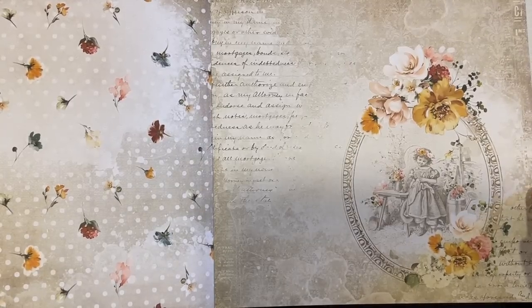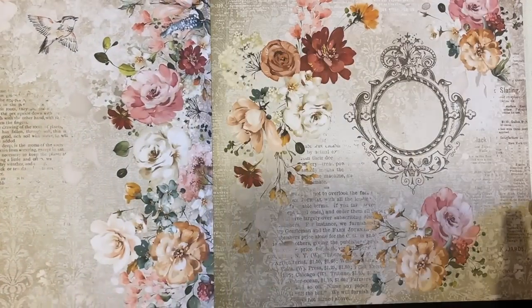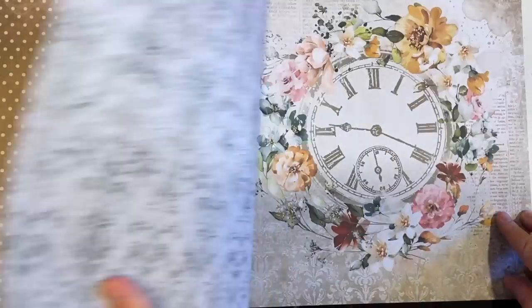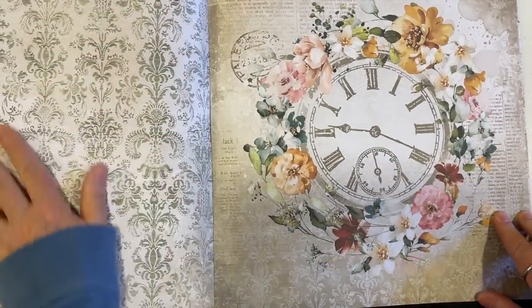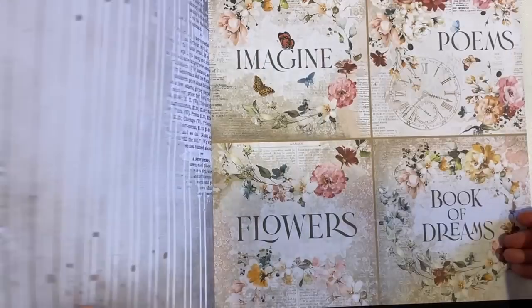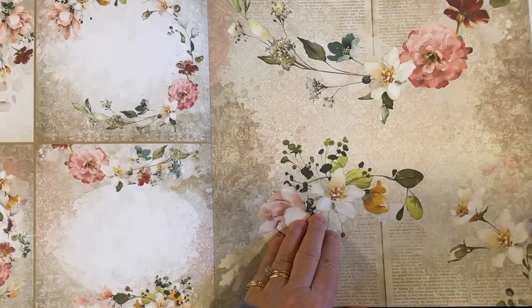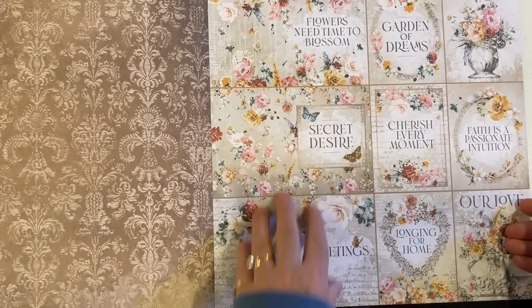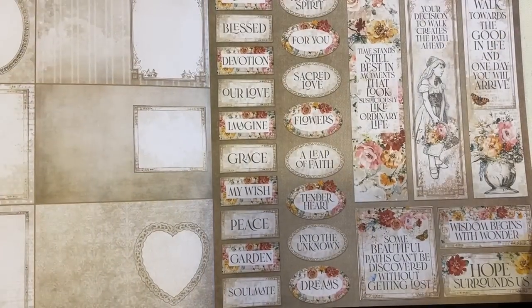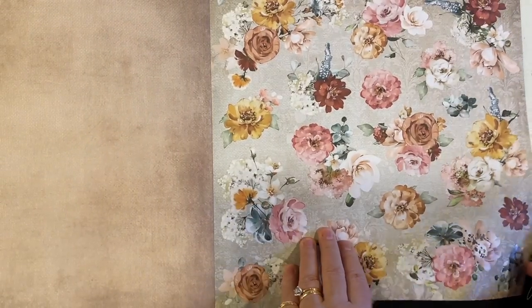Oh my goodness, look at the back of that — how cute is that! This is a good one. Stamperia, good job. Oh, look at that mask — it's just lovely. And some postcard size along with small journaling cards — that's a great idea. Oh, look at all these! How fun is that? I'm glad I'm showing this. I'm going to take it to my retreat and play with it.